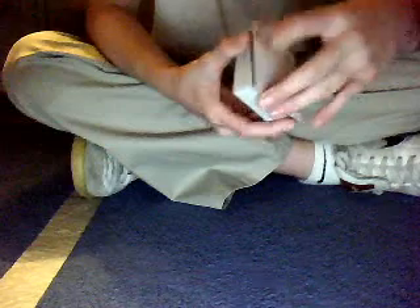I'm going to see the two. I'm going to put the two down here. I'm going to flick the two three times, just like that, and it magically jumps back to the top of the deck.